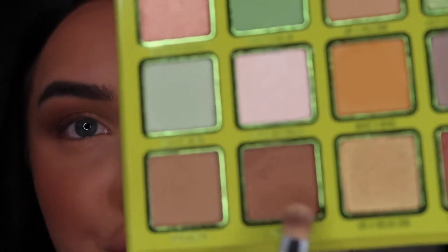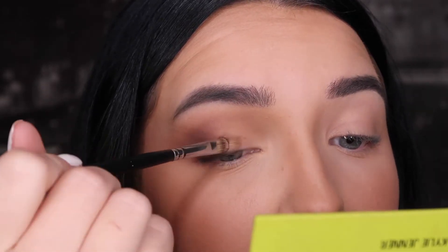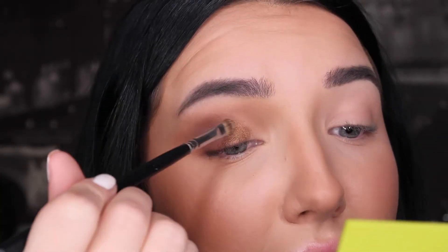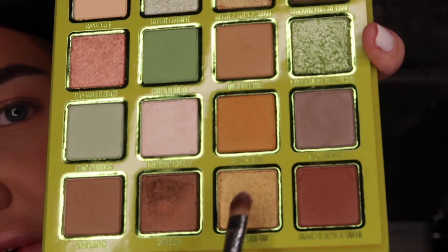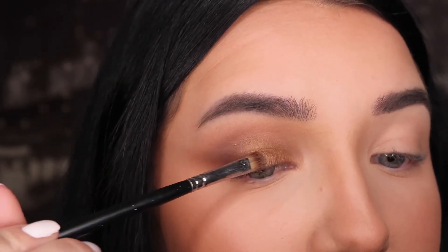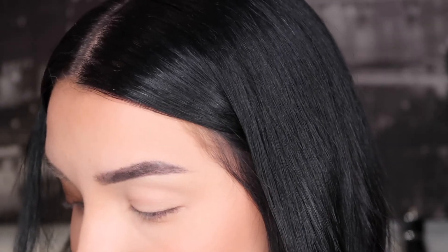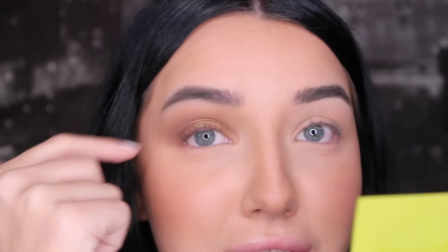Now I'm going in with Shine On, which is the shimmer bronze shade, and I'm going to be putting it on my lid. Praying to the gods putting it all over the lid — there is fallout, which is expected but I was not prepared. That blends in very nicely with the other colors. Next, I'm just going to take a little bit of Your Mean One, the gold shimmer shade, and pack that on just the center of my eyelid. I would say these eyeshadows are pretty good. As for the neutral shades, I really love them. I think they're very pretty. I had that little muddy situation going on there.